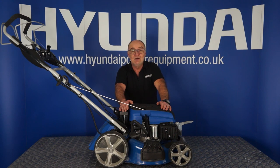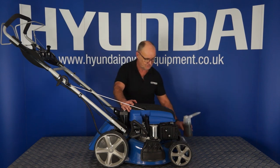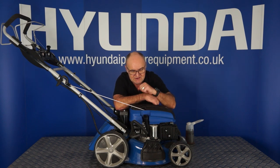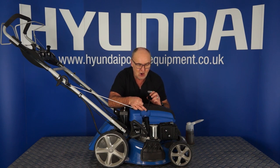Your lawnmower ships to you without any engine oil in it. It's imperative that you put engine oil in the engine before even attempting to start your lawnmower. The oil you need is a 10-30 or 15-40 grade motor oil. The oil is put in the engine via the dipstick filler tube. First step is remove the dipstick by turning anti-clockwise — you'll hear it click — and then the dipstick can be withdrawn from the filler tube. On the bottom of the dipstick, you'll see a letter L, then a cross-hatched area, and then the letter H. L is for low, H is for high. Where you're aiming for is the top of the cross-hatched area for your oil level, just below the letter H.